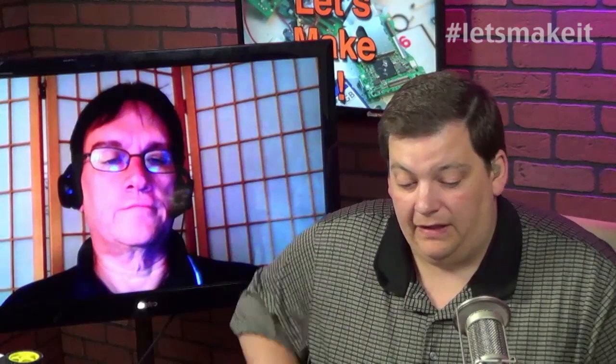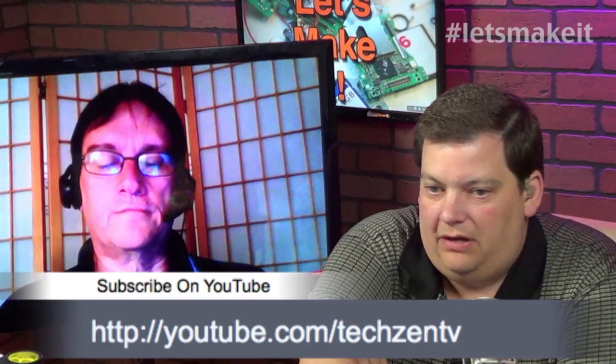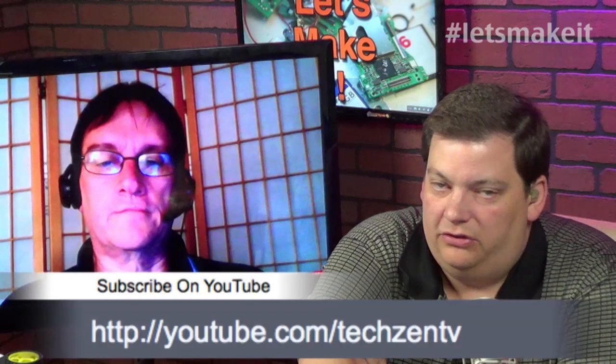A couple reminders: if you are on YouTube, go to youtube.com/techzenTV to get all our videos - they're separated out in playlists so you can watch just this show. If you're following us on Twitter, it's at techzenTV - use the hashtag Let's Make It. Also facebook.com/techzenTV is our Facebook page. For show notes, go to techzen.tv or the shortcut letsmakeit.tv. We record the show at 9 p.m. Eastern every Monday night.